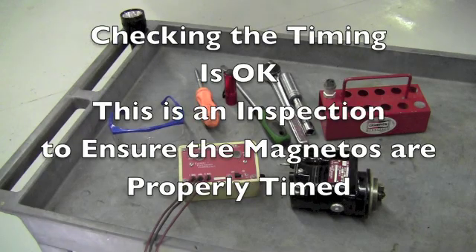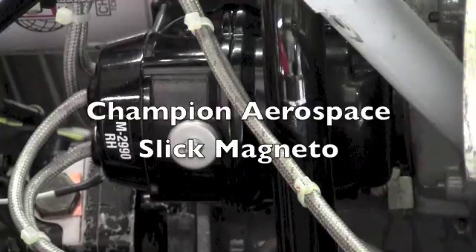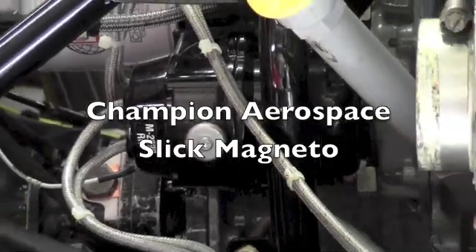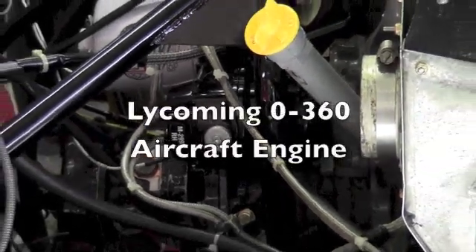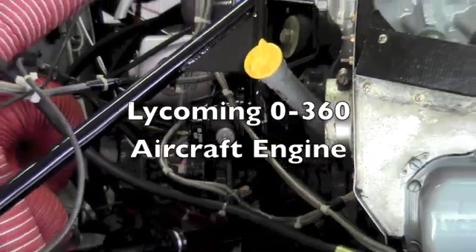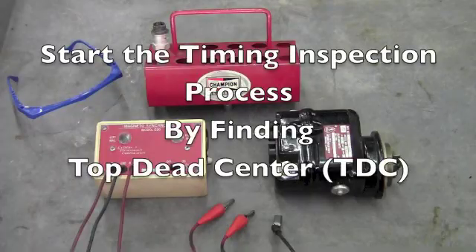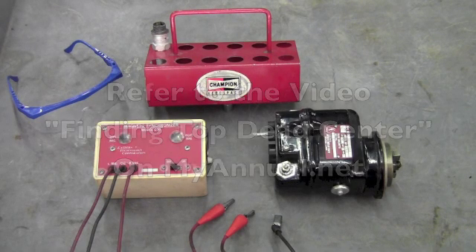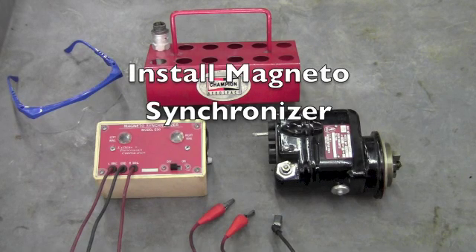You can check the timing as long as you are simply performing an inspection to ensure the magnetos are properly timed to the engine. Today we will show you how to properly check the timing on a Champion Aerospace Slick Magneto on a Lycoming O360 aircraft engine. Once we have found top dead center on our engine — please refer to the finding top dead center video on MyAnnual.net — we install our magneto synchronizer on the engine.